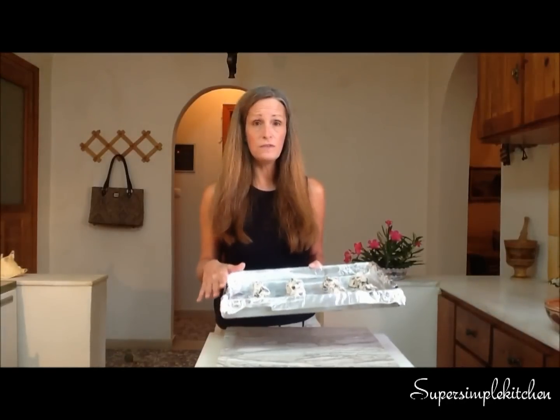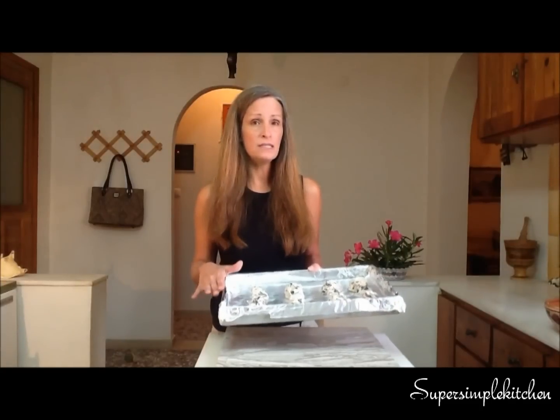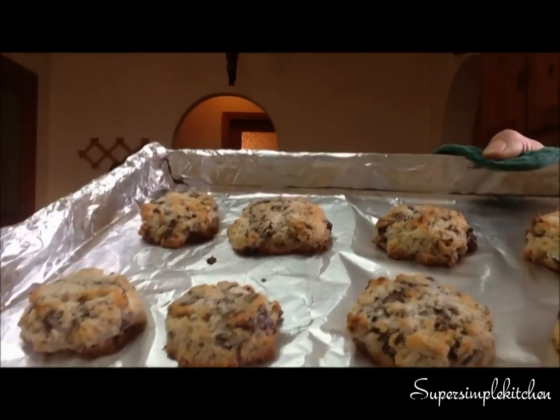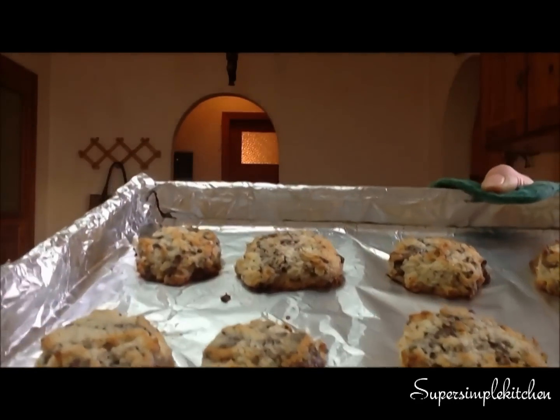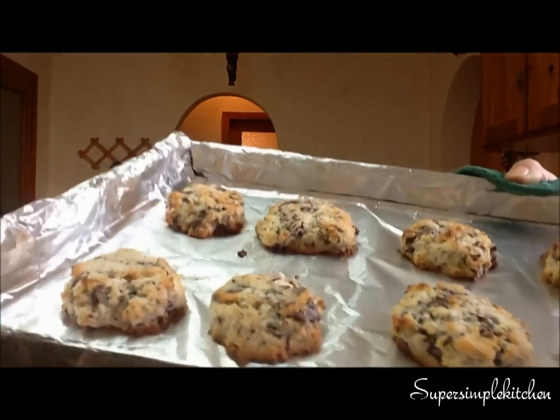I've preheated my oven to 350, and I'm going to bake these for about 10 to 15 minutes, or just until they begin to get golden brown. My first batch is ready — they look absolutely fantastic. I'm just going to place them on a wire rack to cool while I bake the rest.